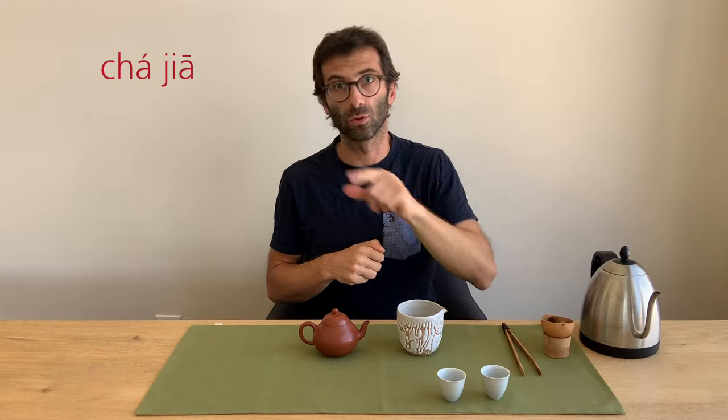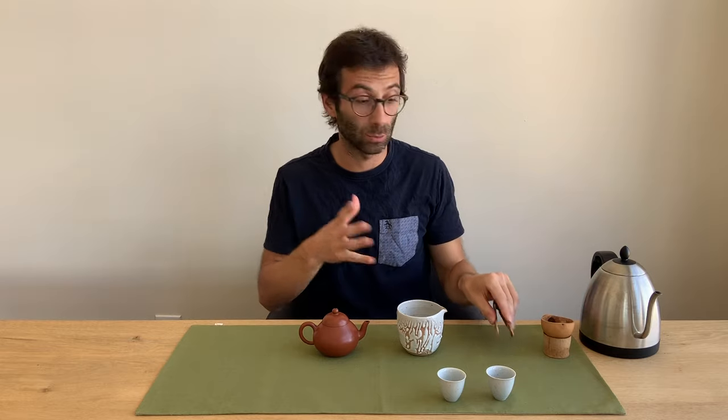We also need some wooden tools, for example the tea tongs. Tea tongs are said cha-jia — second and first tone, rising and high tone. Cha-jia is the tea tongs, and it's used when you want to serve the cup to your guests without touching them with your hands.